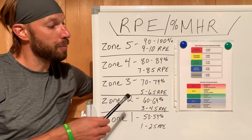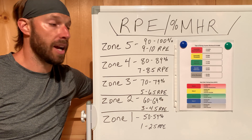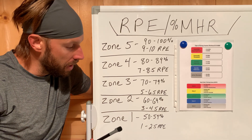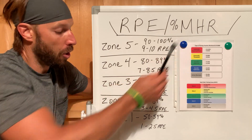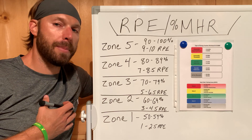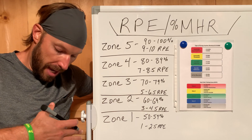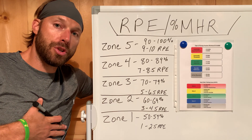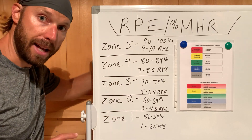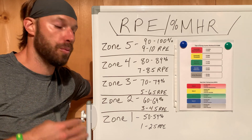RPE, when talking about conditioning-based or cardiovascular-based exercises, we are going to be categorizing the percentage of our max heart rate into zones or heart rate zones. This is why I really recommend that you guys have some type of tracking device for your heart rate, whether that be a wearable chest strap or some type of watch that gives you at least an idea of where you're at with your heart rate zones.